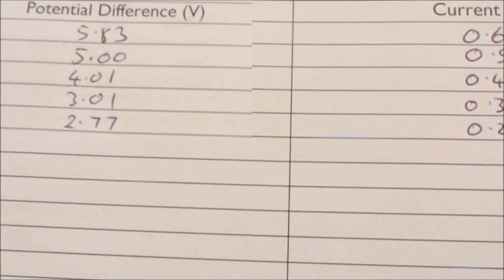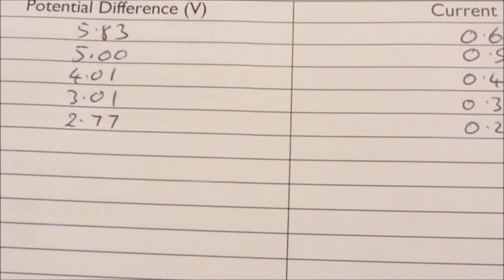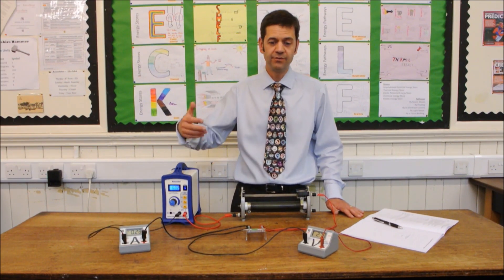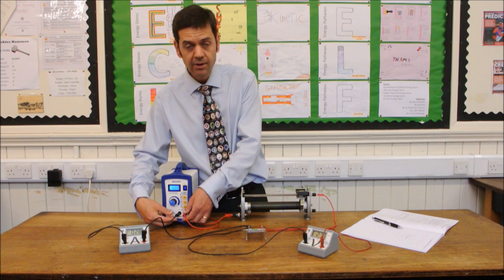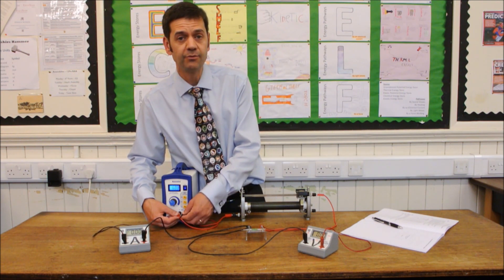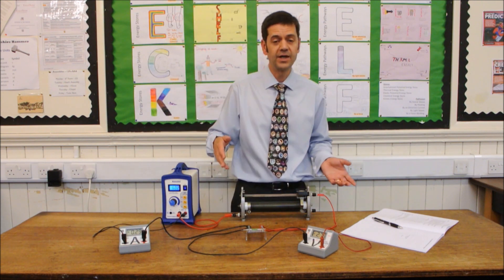Now we need to adjust the circuit to take the negative measurements. To complete this set of measurements we need to reverse the polarity of the power supply by taking the connections out and just reversing them, so the positive becomes negative and negative becomes positive.